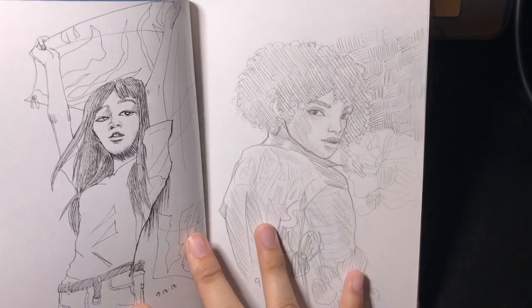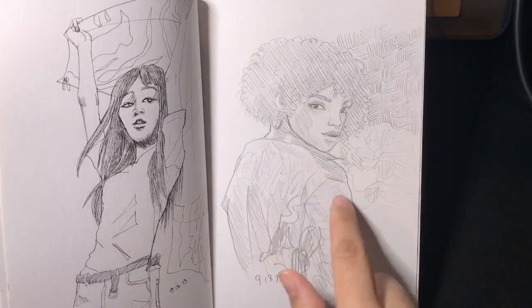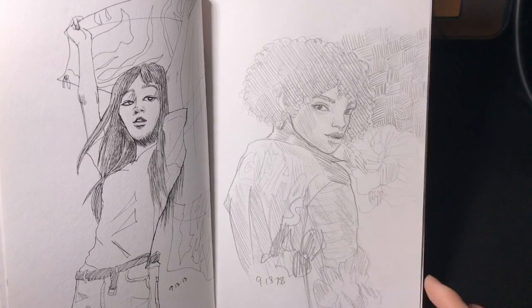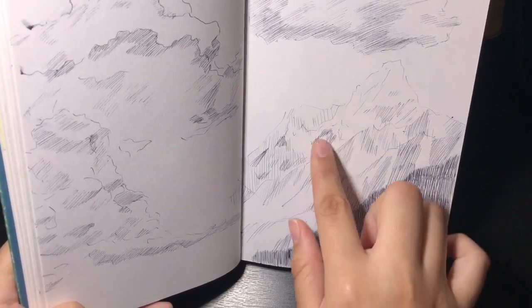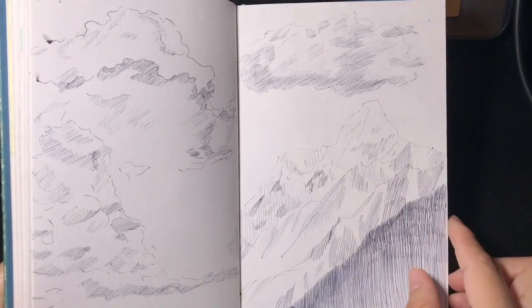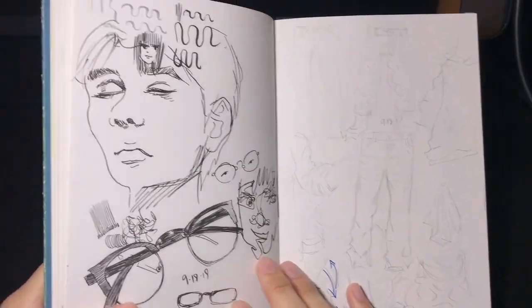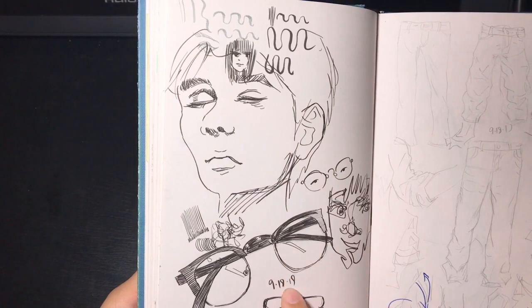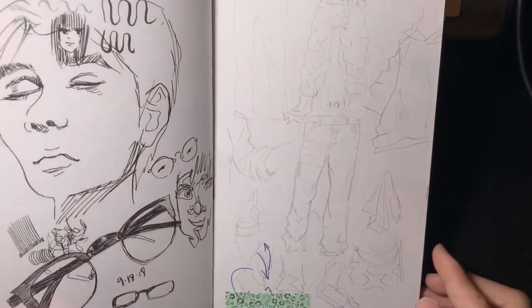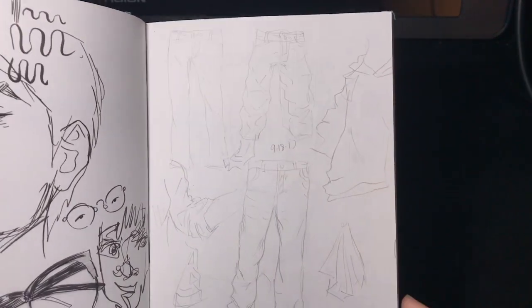These are more original character drawings — actually this is LeFleur, just with different hair. Here are some clouds and mountains drawn with ballpoint pen. And here I was just testing out some new brush pens that I bought, followed by drawings of pants and folds.